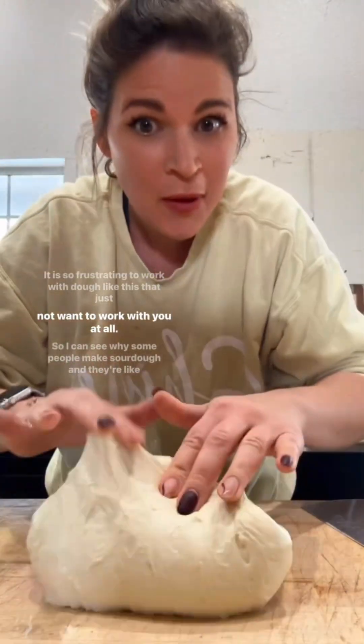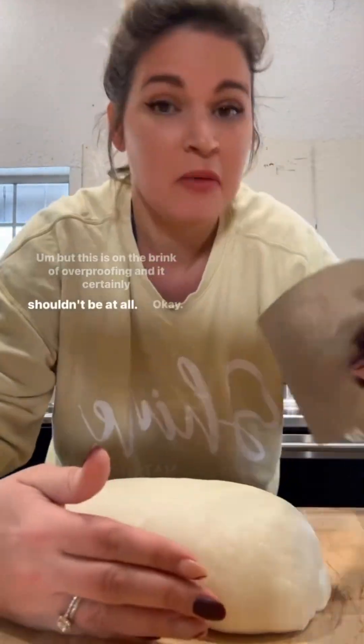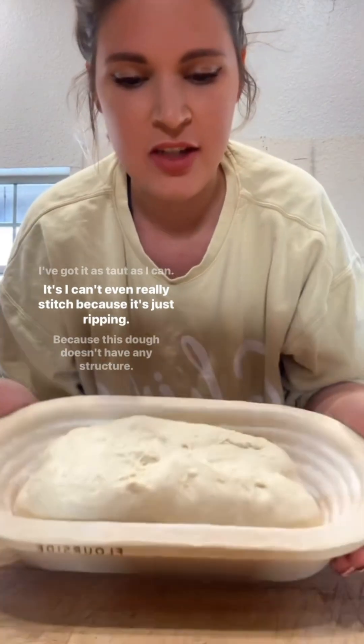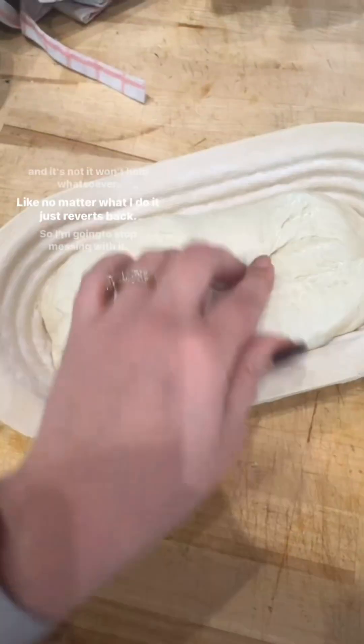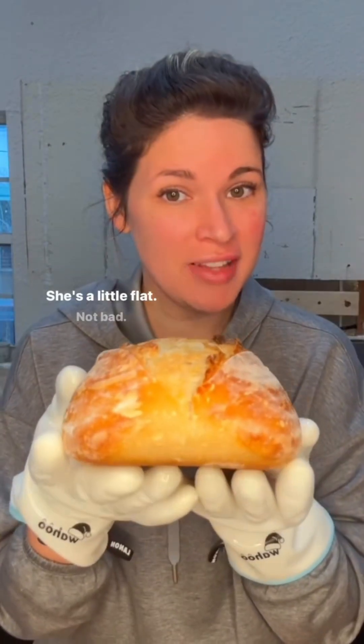It is so frustrating to work with dough like this that does not want to work with you at all. This is on the brink of overproofing and it certainly shouldn't be. I can't even really stitch because it's just ripping — no matter what I do it just reverts back. Everything about it is just ticking me off. It's a little flat, but not bad.